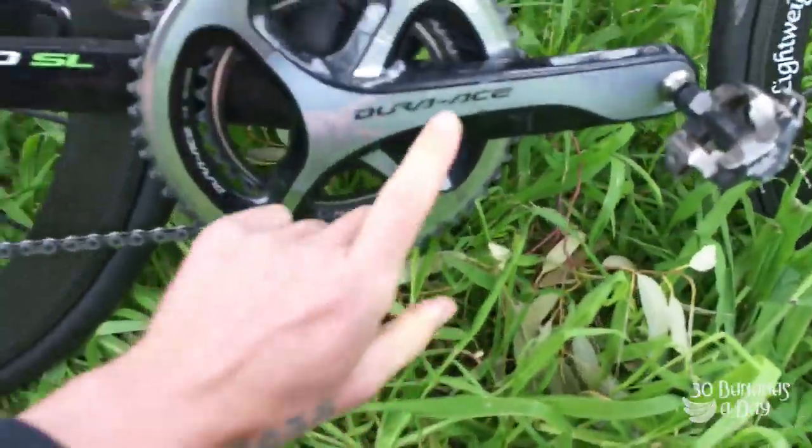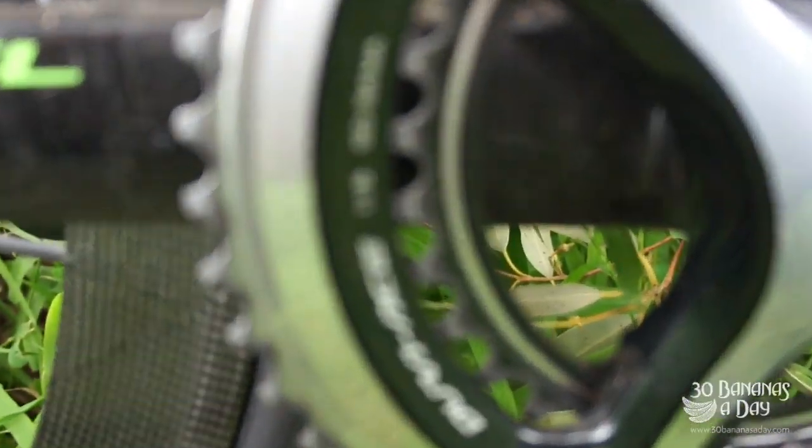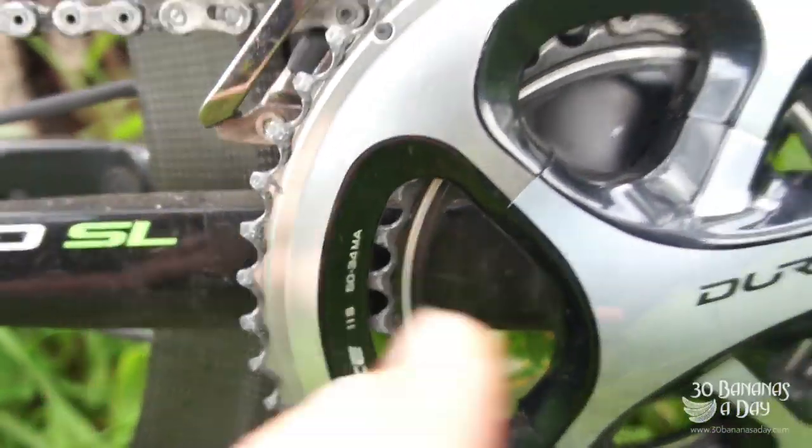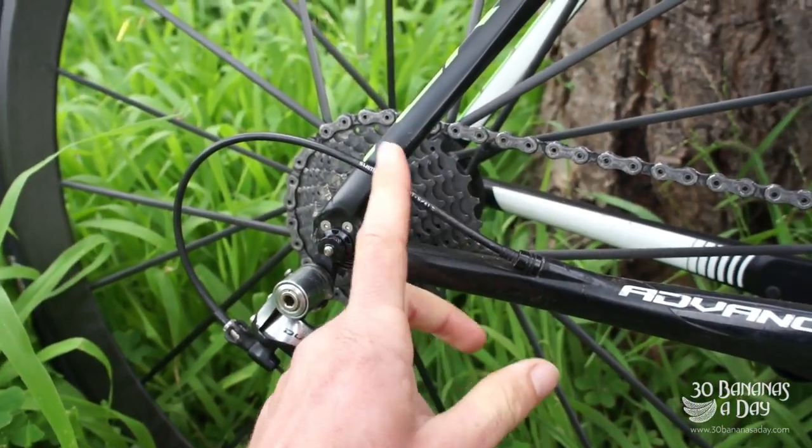Let's check out the build kit. This bike did come with the standard cranks, but I've ripped the standard cranks off and put on a 50-34 compact chainring. On the back there's a 28, and I've got a 32 coming for this bike.